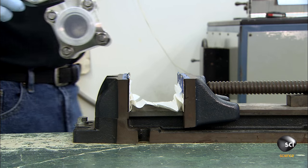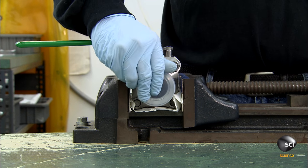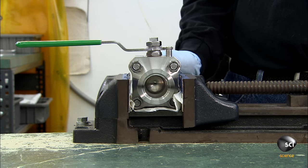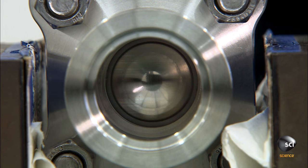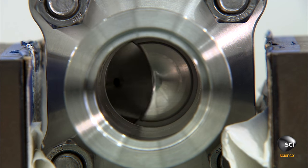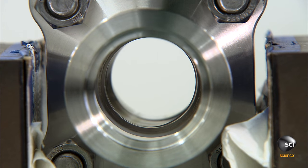He now secures the ball valve in a vise to hold it steady while he tests its function. When the hole of the ball is aligned with the flanges of the end caps, the valve is open, and when it's perpendicular to it, it's shut.